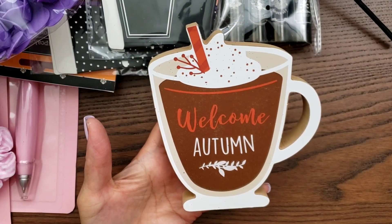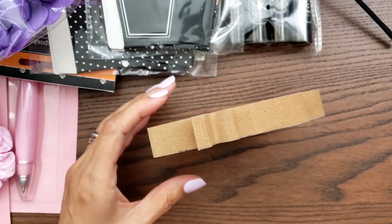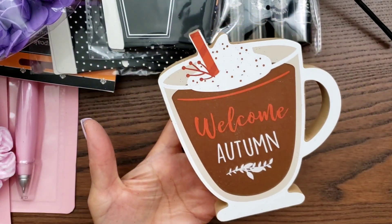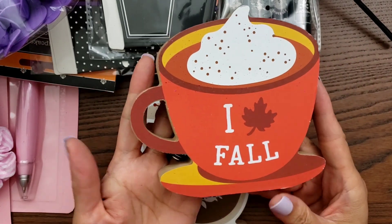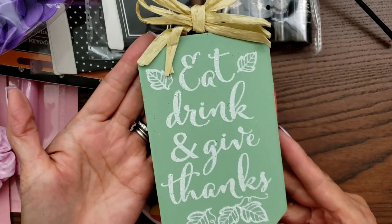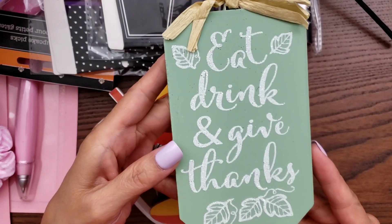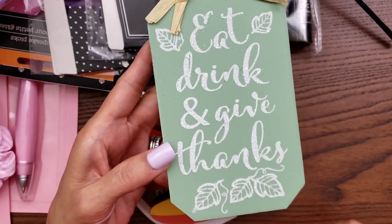Then I found these — I thought they were so cute. 'Welcome Autumn.' They have a lot of these wood — well, it's MDF — signs, but I thought this was so cute so I grabbed it. Then I grabbed this one too. So cute for $1.25 — that's pretty good, right? Because Hobby Lobby will have stuff on sale but it's not $1.25. I did go to Hobby Lobby so I'm going to show you guys that on another video.